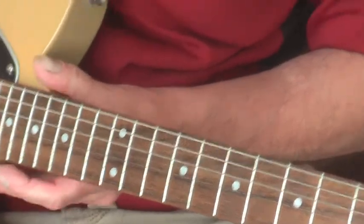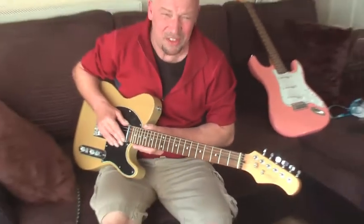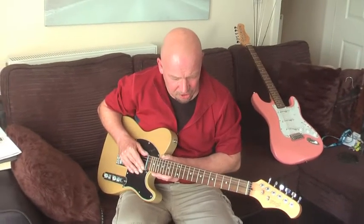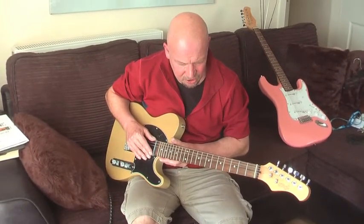The other thing with buying a cheap guitar is the strings on them — they're not up to much. So another thing I'll be doing is changing the strings.